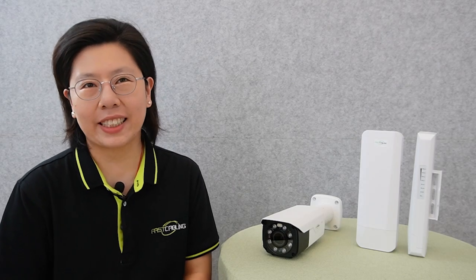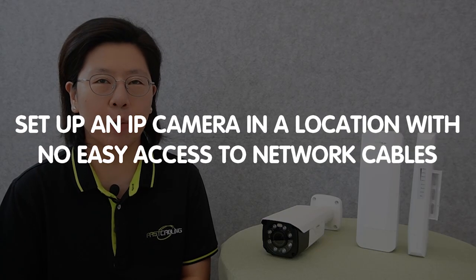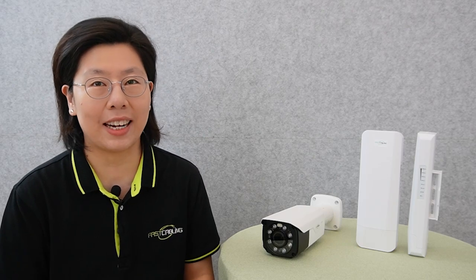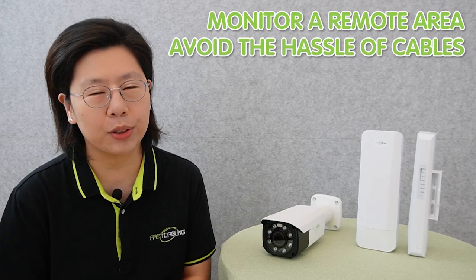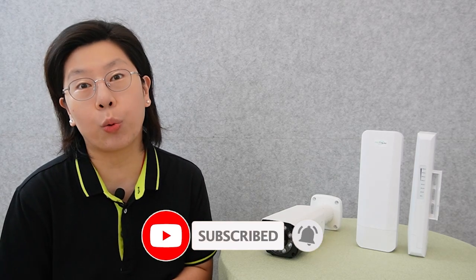Welcome back to our channel, Fast Cabling. Have you ever wanted to set up an IP camera in a location with no easy access to network cable? Today in this video, we're diving into the world of long-range wireless network bridges to connect an IP camera. Whether you're monitoring a remote area or just avoiding the hassle of cables, this guide will show you how to achieve it effortlessly. Let's bridge the gap between your IP camera and seamless connectivity.